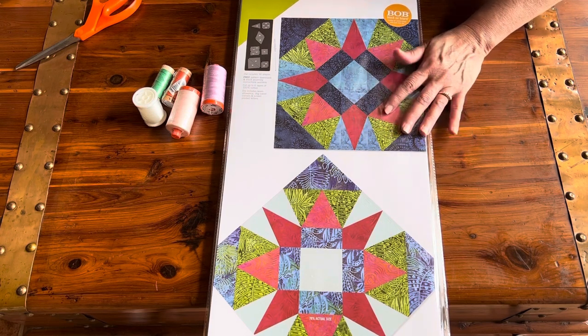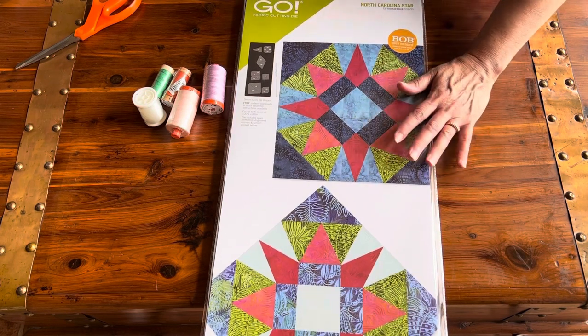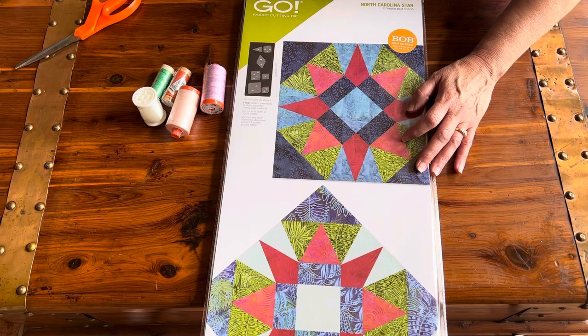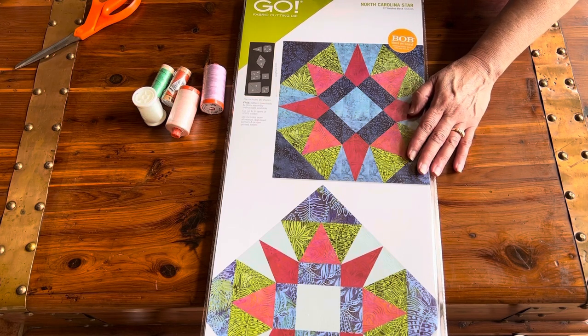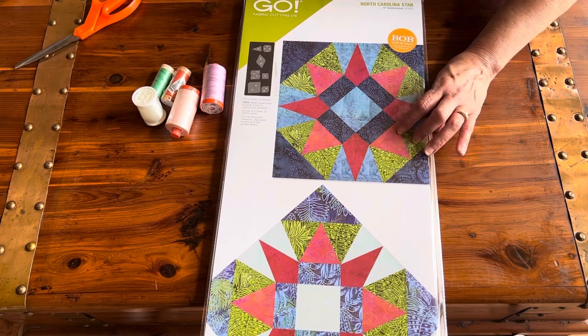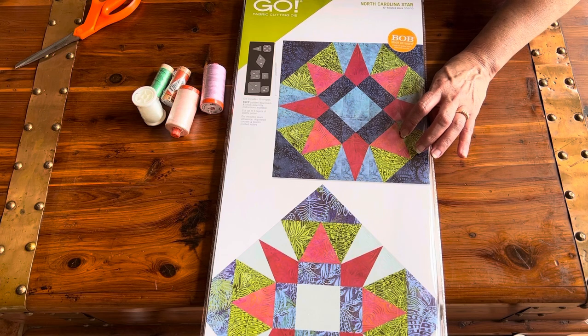We'll start with AccuQuilt because I've had it the longest. For the October Hop, AccuQuilt sent all of the ambassadors the North Carolina Star die. This is for a 12-inch finished block and it includes all of the shapes you need to make the North Carolina Star all on one die. This die can be used in the AccuQuilt Go and AccuQuilt Go Big.